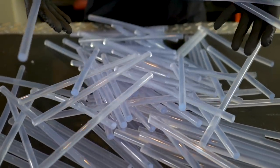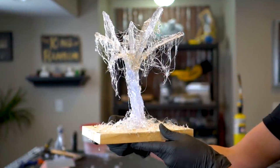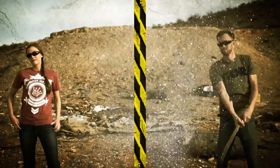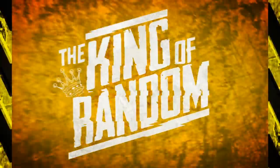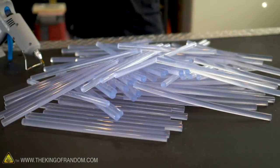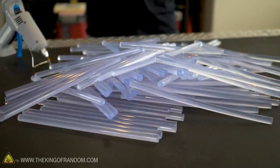In today's video, we are taking a look at a common craft item, just what it's made of and what you can do with it. We have got a lot of hot glue sticks — 120 of them to be precise, and these are the jumbo ones.